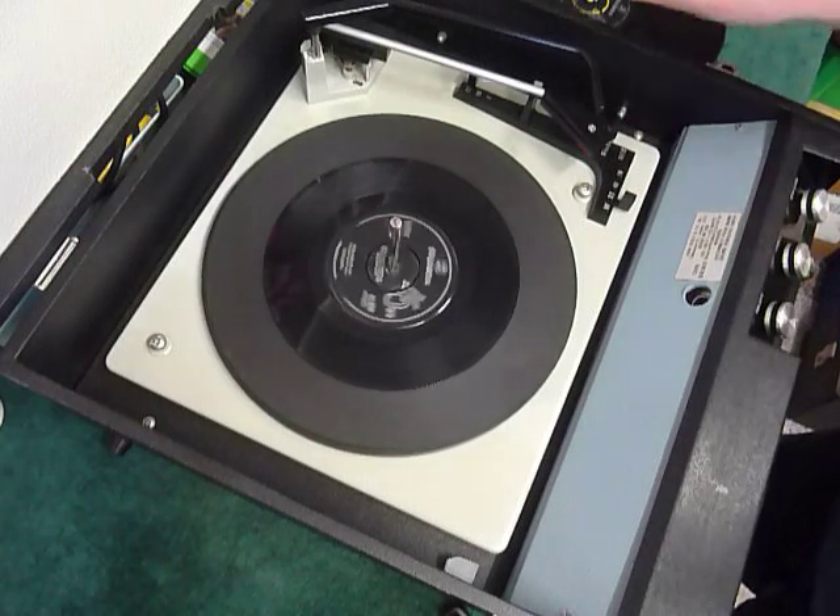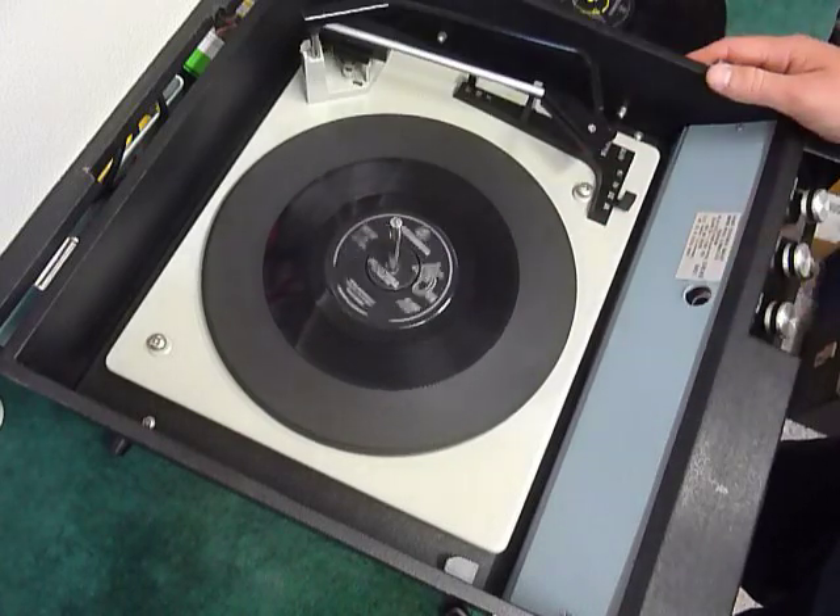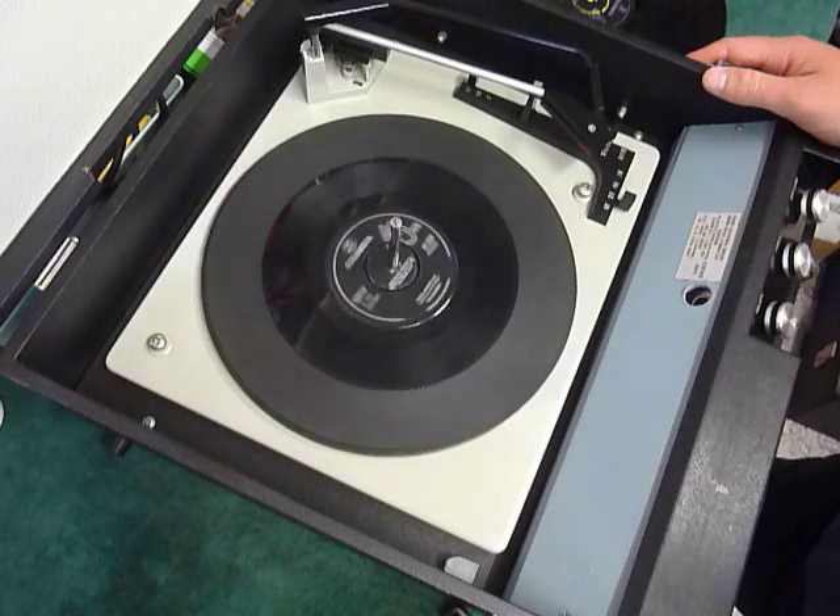Once the arm is on the record and it's playing, lower the stacker bar down so it knows to switch off at the end of the record. If you leave the stacker bar up, that triggers the repeat function and the same record replays over again.